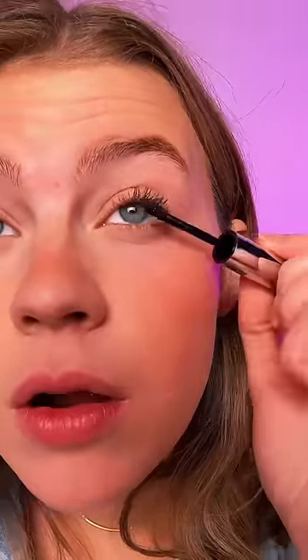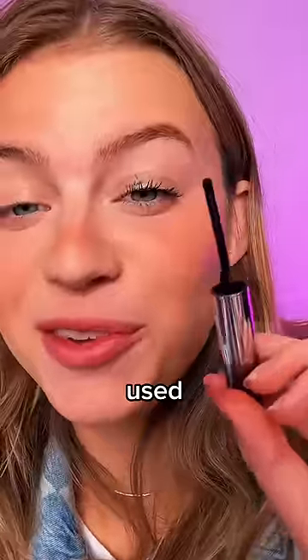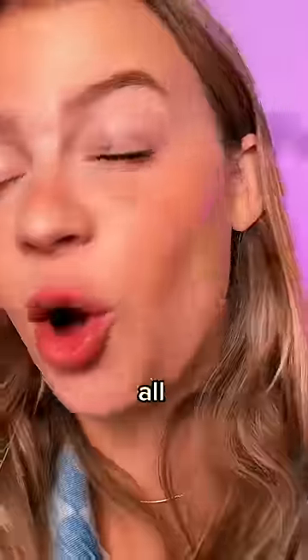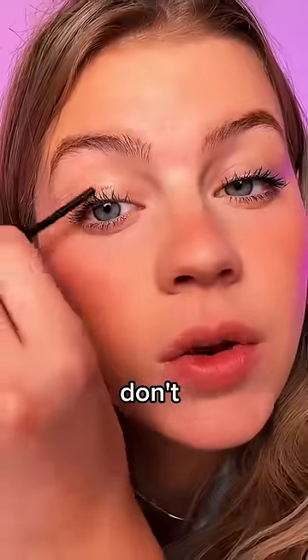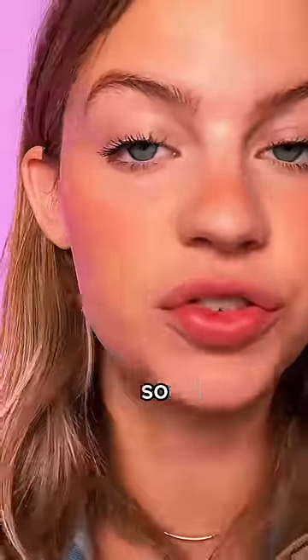I guess we'll see. I'm not used to using an applicator that doesn't have a wand on it, so I'm getting it all over myself. Before and after — you really don't need a lot of product. My inner lashes and bottom lashes have never looked so good.